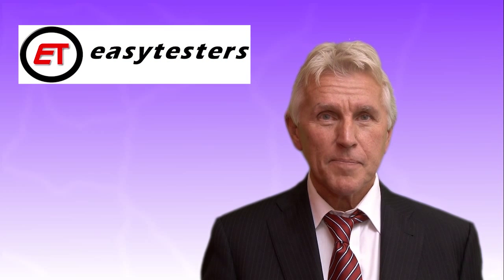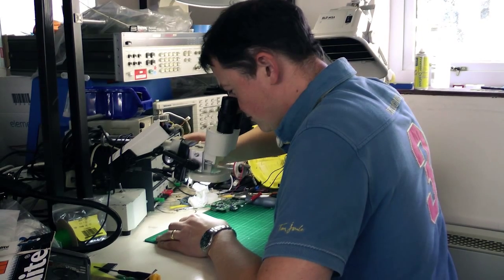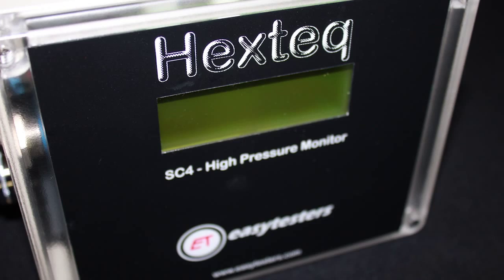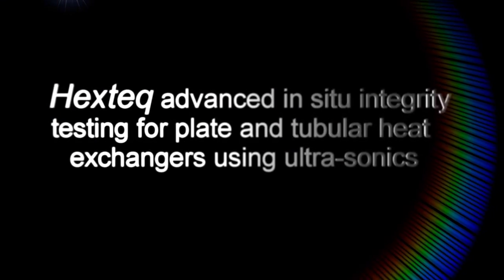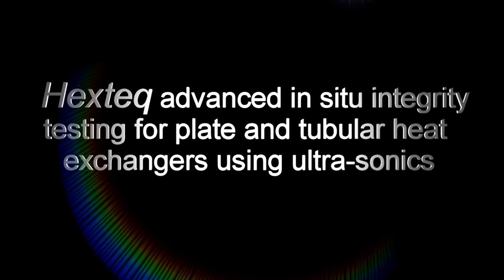Hello, I'm Mike Bowling, inventor and developer of the EasyTesters system. EasyTesters invent, develop and manufacture electronic test equipment for the liquid food and beverage industries. Their system Hextech is the most advanced integrity test currently available.